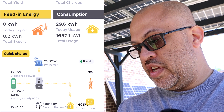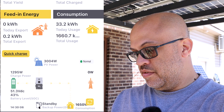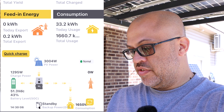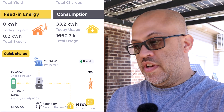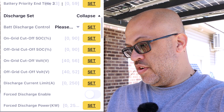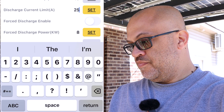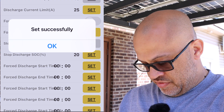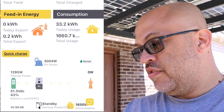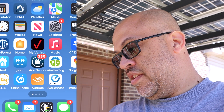Let's refresh that to make sure nothing has changed - still about the same. We've got 3,000 watts coming in, 1,650 going to the load, and 1,295 going to the batteries. Now to show you how the discharge limiting works, I'll take the discharge setting down to 25 amps and set it - 'set successfully' - then go back to the app and see what it does. It should slow down if 1,650 watts is over the limit.